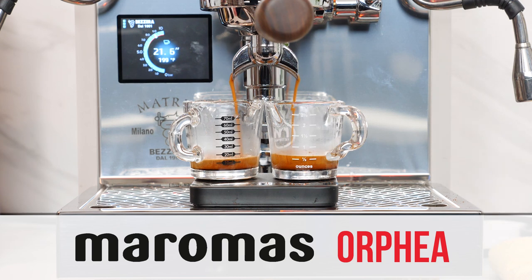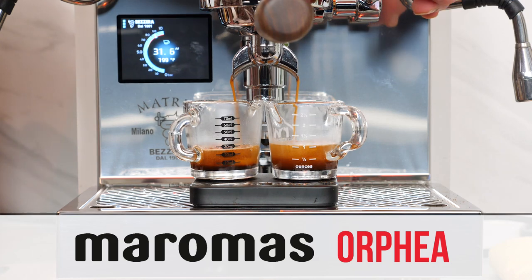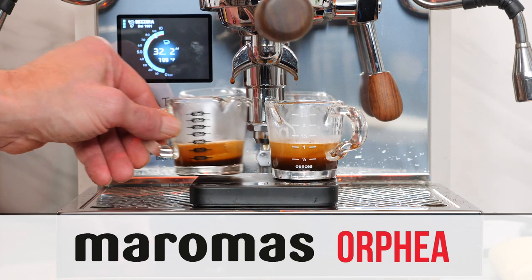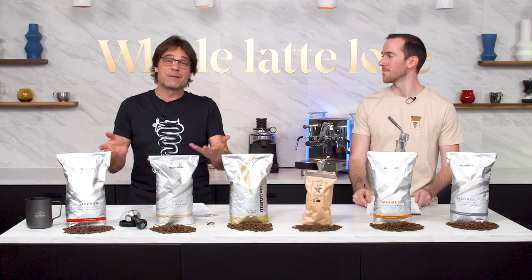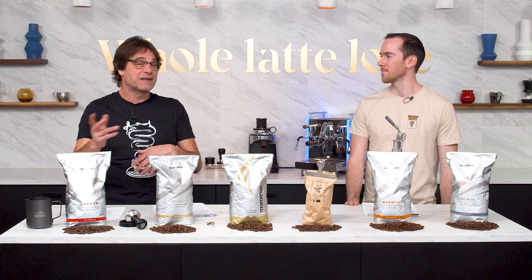Orphea makes a ton of crema and it looks awesome — it tastes great. But for latte art, sometimes for me it's a little too thick to pour into. So if I'm drinking it as espresso, great. If I'm making Americano, great. But if I'm doing latte art on a latte, I'll generally go with a different bean. I call it 'buckets of crema' — a lot of people really like that. This coffee, you dial it in, 18 in, 36 out.